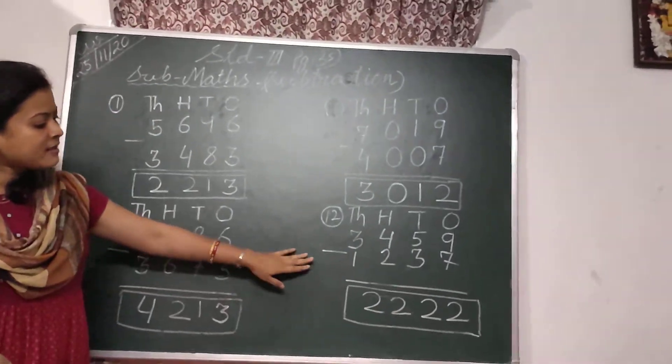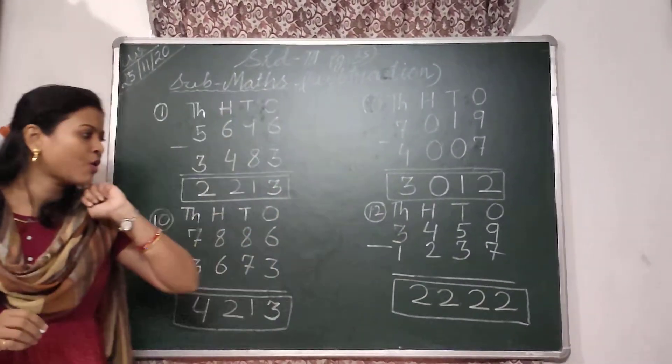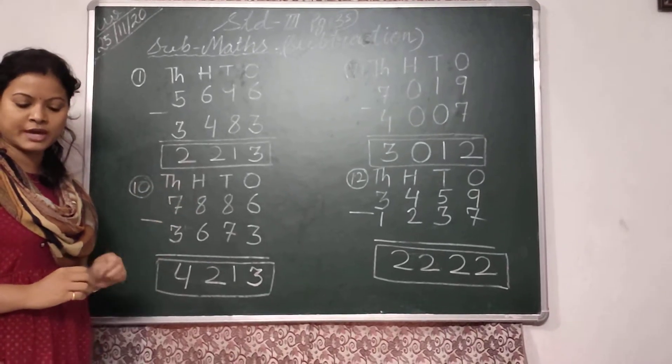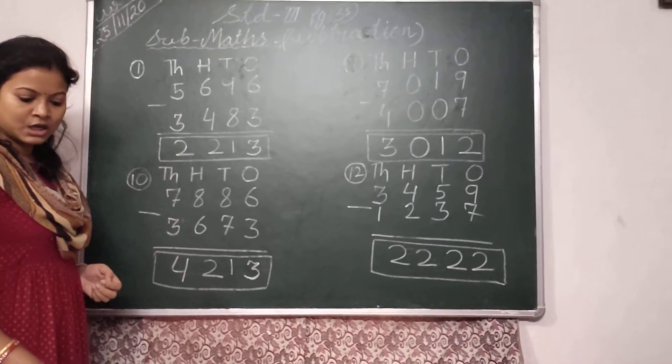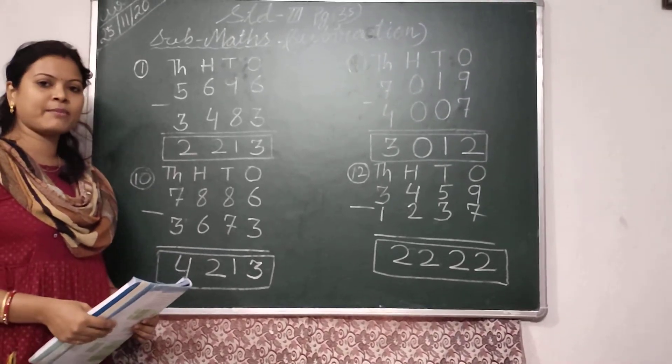So your answer is 2,222. Okay children, hope you all understood the sums. You will do the exercise in your book and copy. Have a good day. Stay safe and bye-bye.